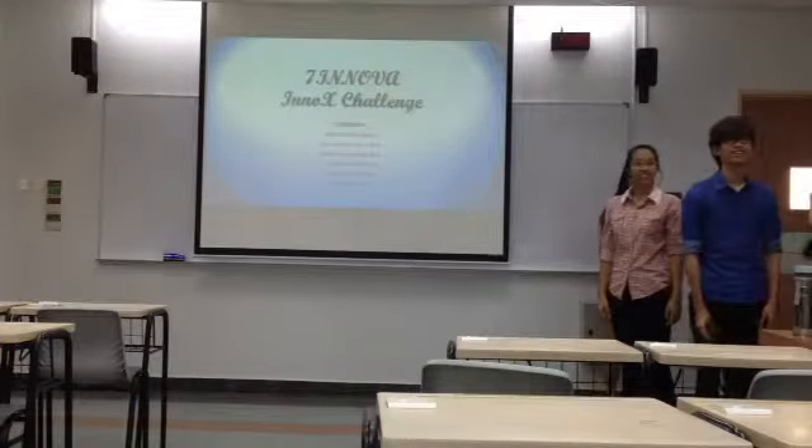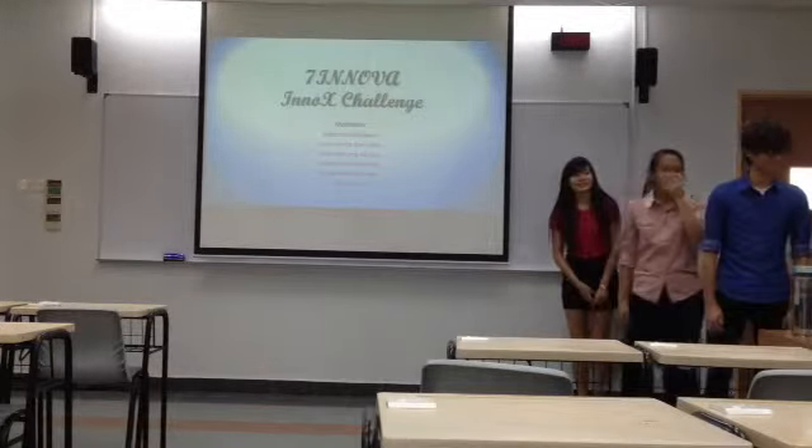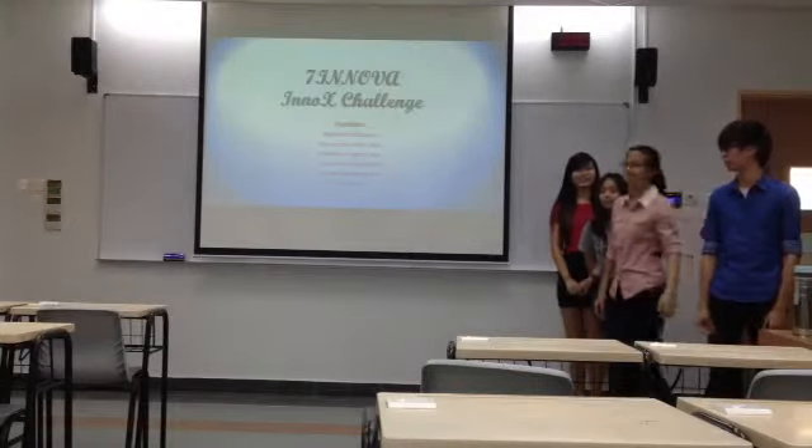Hey, you must give me the signal. Are you ready? Yes. Alright. Hey, how are you?